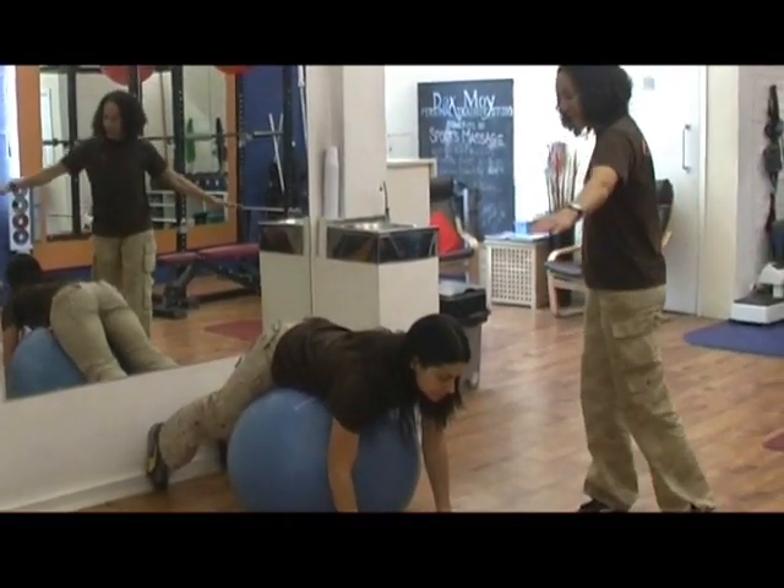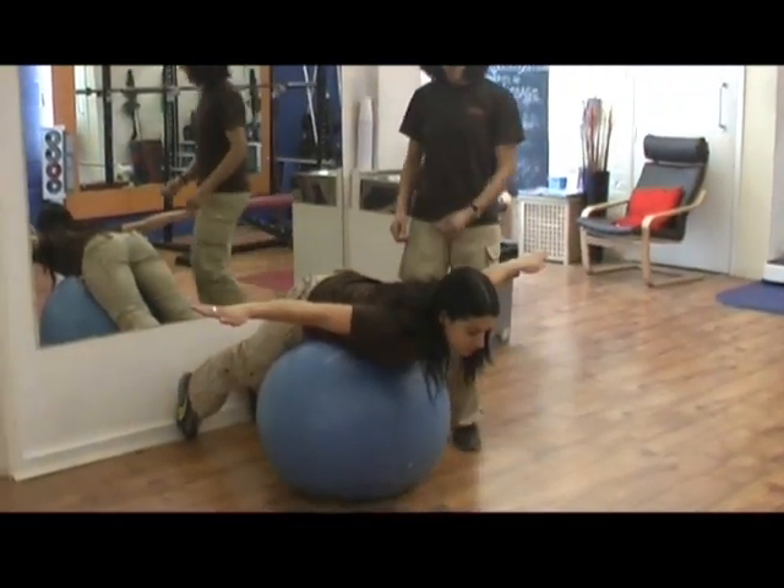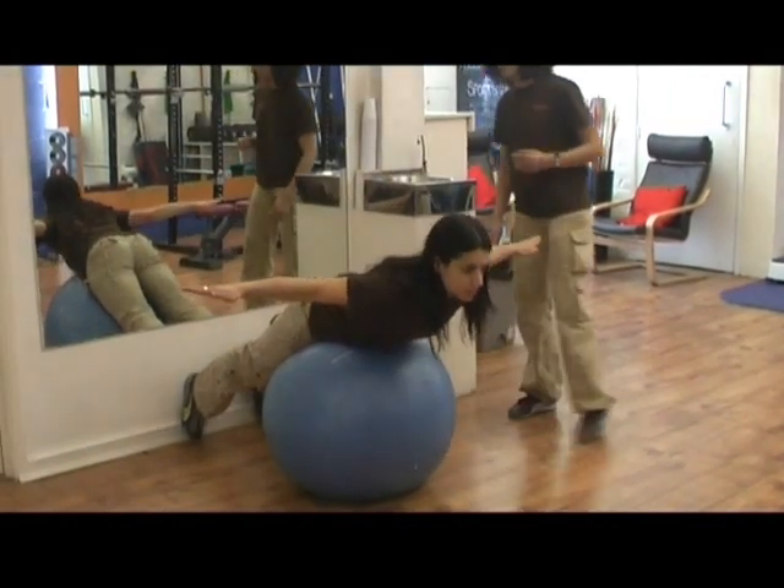From there, if you can just extend your arms wide with your palms face down. I want you to squeeze your bum, pull your tummy in, and just lift yourself to a position that you can hold.